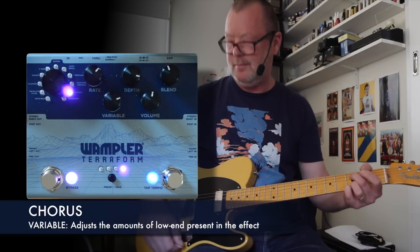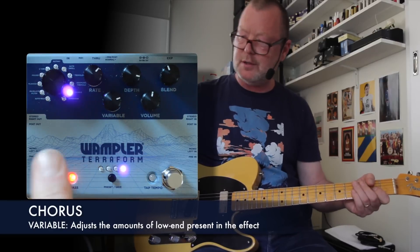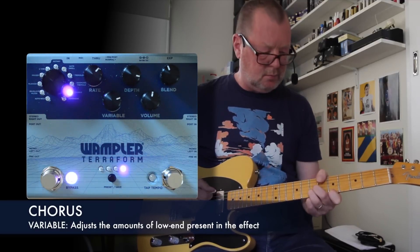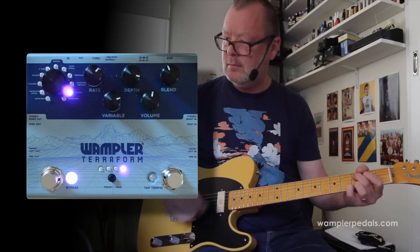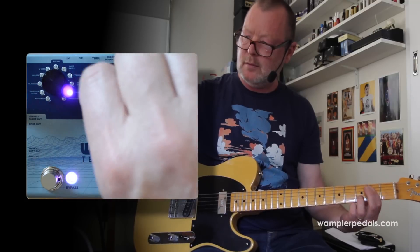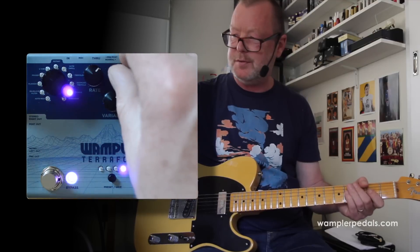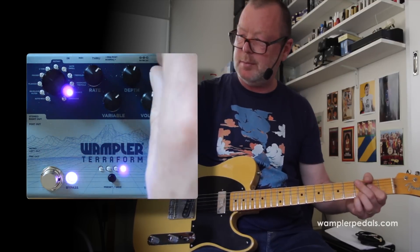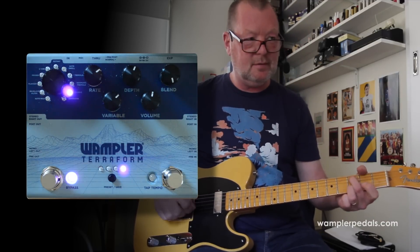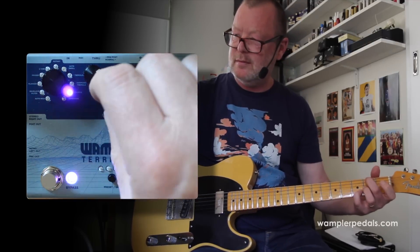Chorus. Let's go to a cleaner sound here on the Telly — first of all, bypassed. The variable knob will let you dial in bass, or dial it out for that more Japanese sound. Beautiful sounding chorus, really nice. If I turn the blend knob all the way right, we'll get a vibrato effect.